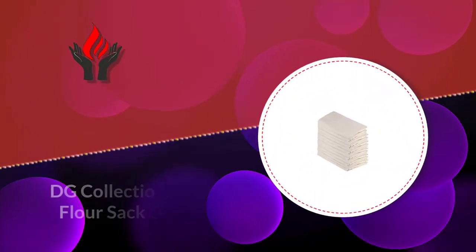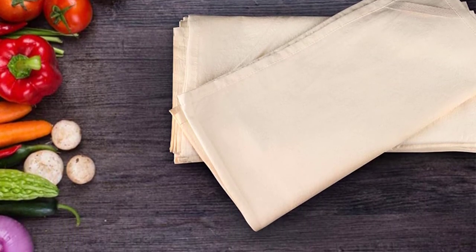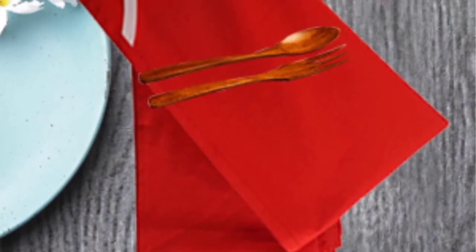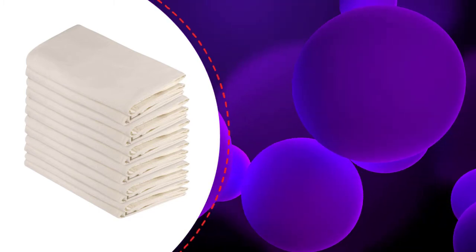Number three: DG Collections 27x27 Flower Sack Dish Towels. These towels are available in different colors including black and blue, which are not usual for flower sack towels — still, they look great. If you don't like them, you can always go for the white color, also available from this brand. Upon testing, the towels delivered a satisfactory performance through their high absorbency and resistance. The cotton material makes the pieces sturdy enough that you'll be able to use them for more than one purpose.